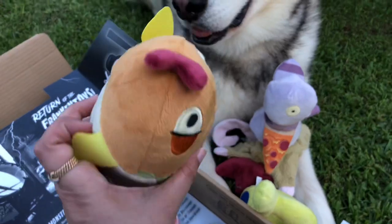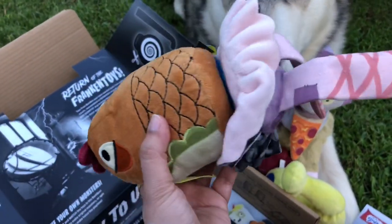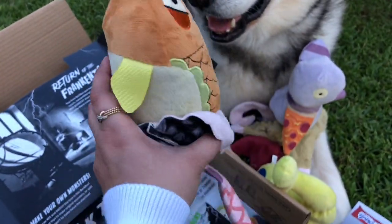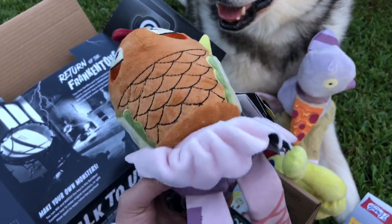This is our third toy. This is like a fish with ballerina legs. Oh my goodness, these toys are hilarious.